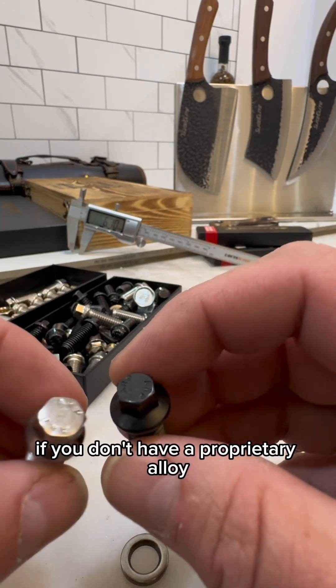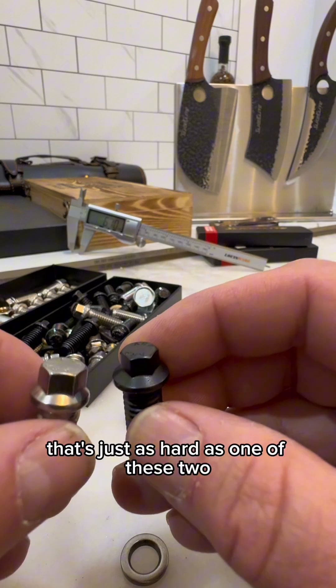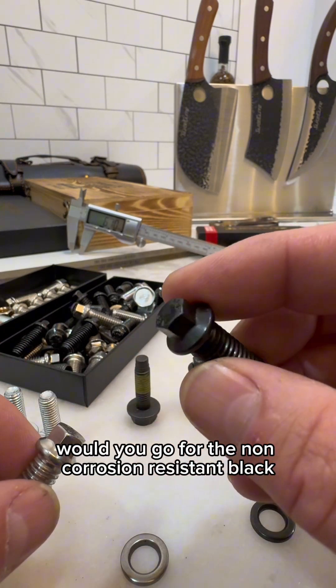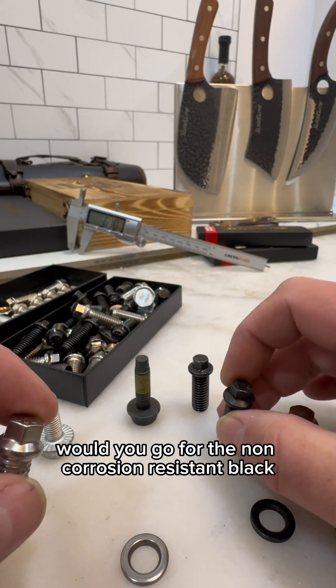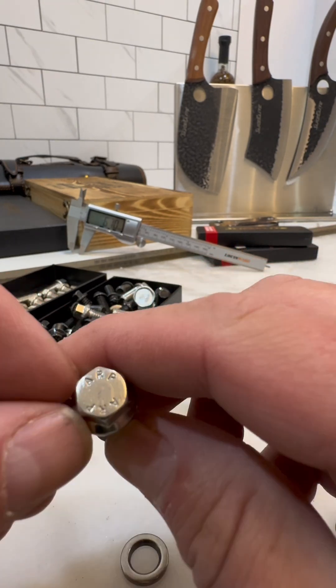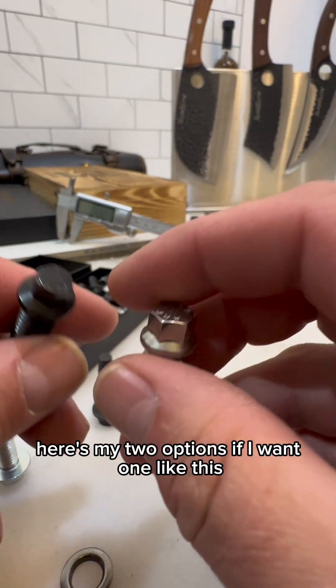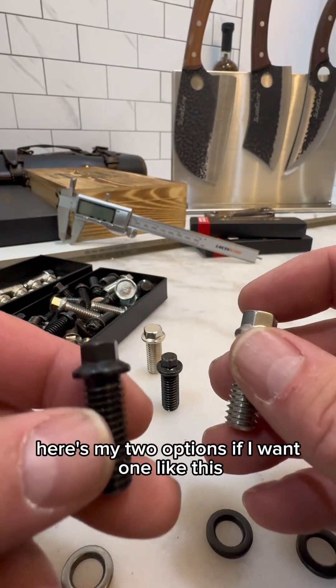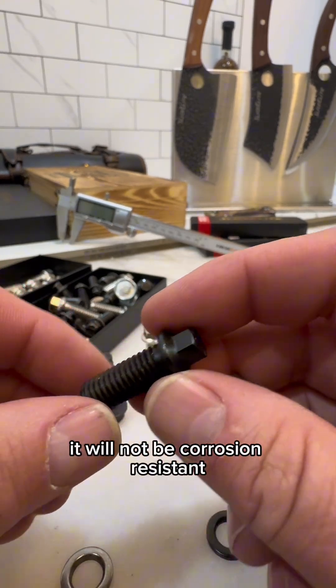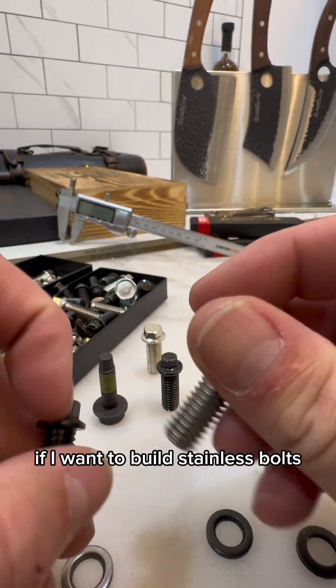It's not going to hold up like this. If you don't have a proprietary alloy, you can build a bolt that's just as hard as one of these two — but would you go for the non corrosion-resistant black or a stainless 304 that's not as hard? That's the question at hand. Here are my two options: if I want one like this, I can make it harder than a grade 8 bolt, similar to the ARP hardness, but it will not be corrosion resistant.